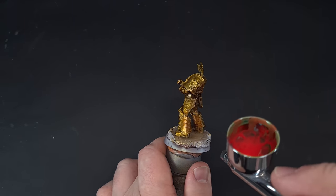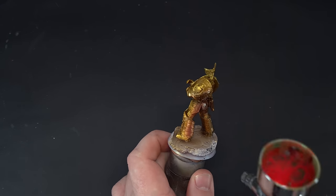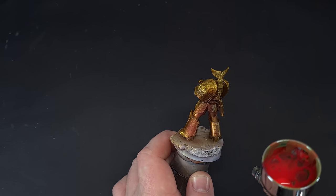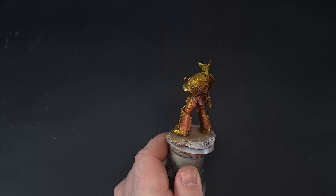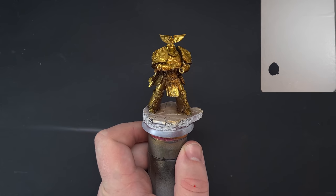The last thing we're going to do with the airbrush for now is take a little bit of red ink mixed with some glaze medium, and gently paint this on the gold where the red cloak will reflect. Just gently take your time and add it if you want. After all that airbrushing, we should have something that looks a little bit like this.